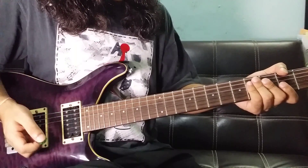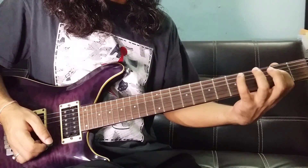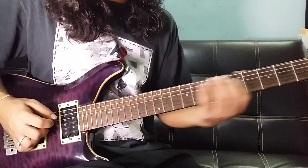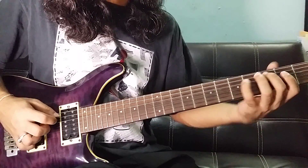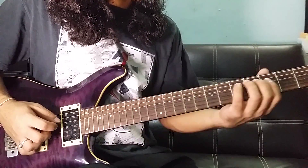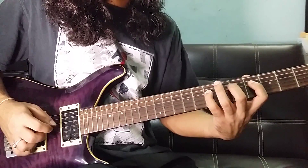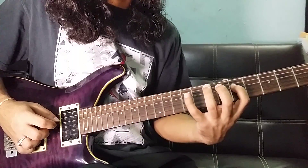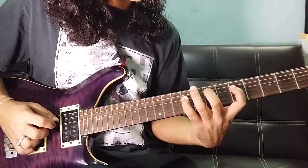This exercise is very difficult. I am going to write the numbers. D string: 2, 4, 5 and A string: 3. D string: 4, 5, 7 and A string: 5. D string: 5, 7, 9 and A string: 7.